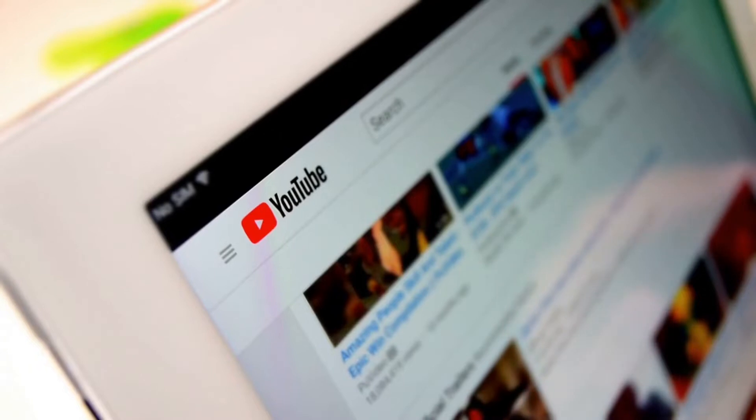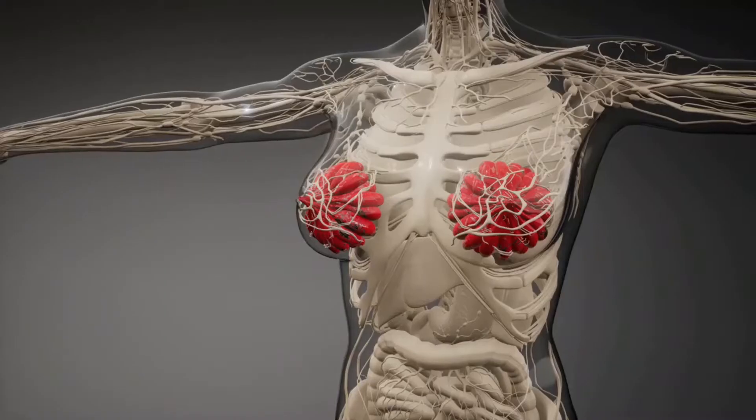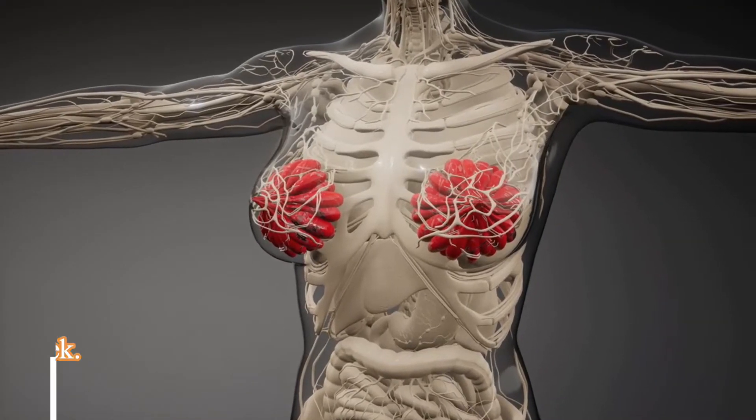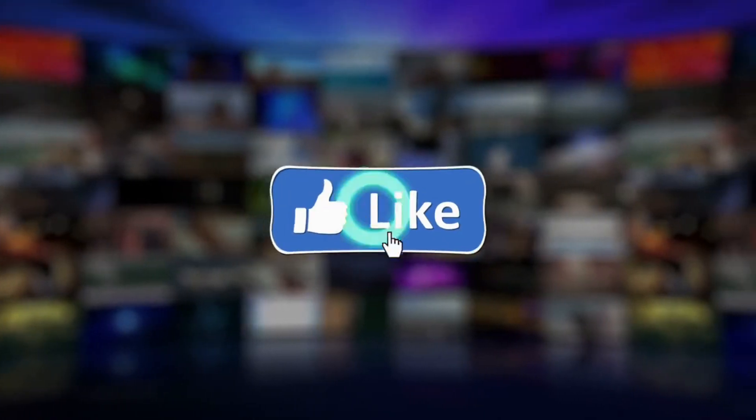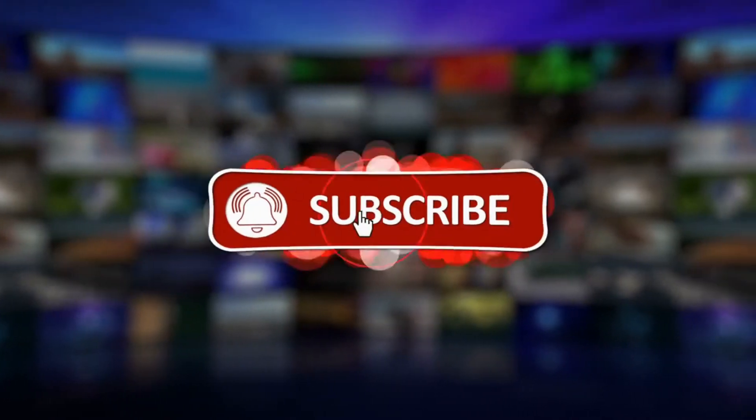Hi everyone, welcome to Healthy Land YouTube channel. In this video we are going to talk about slim arms and increase breast size in two weeks. Before starting, please like this video and subscribe to this channel for our future updates.